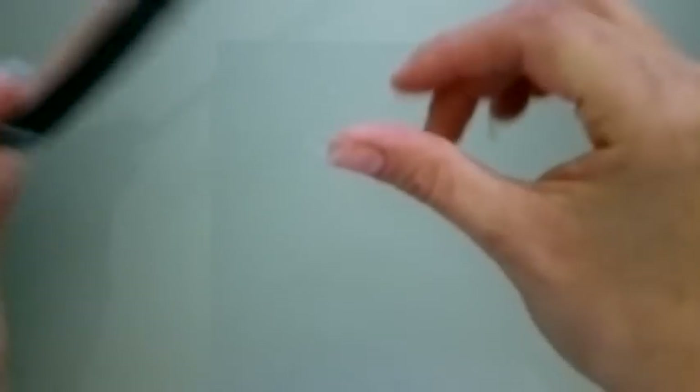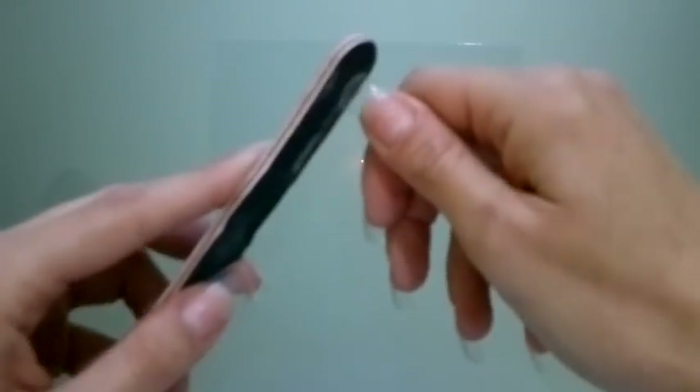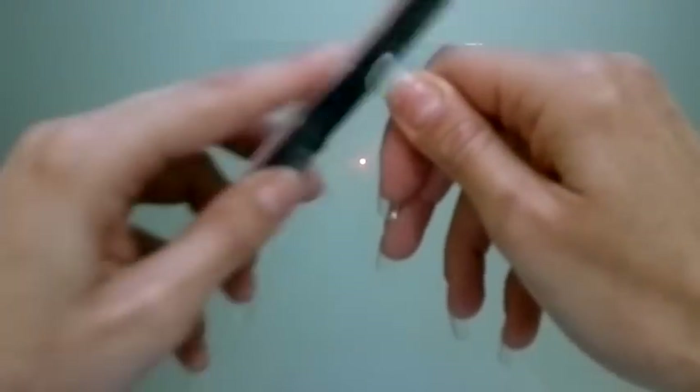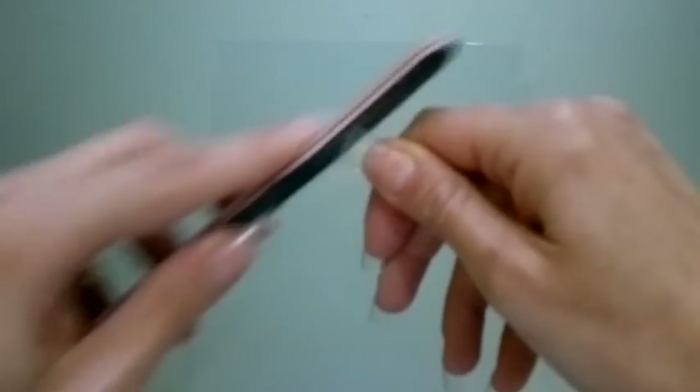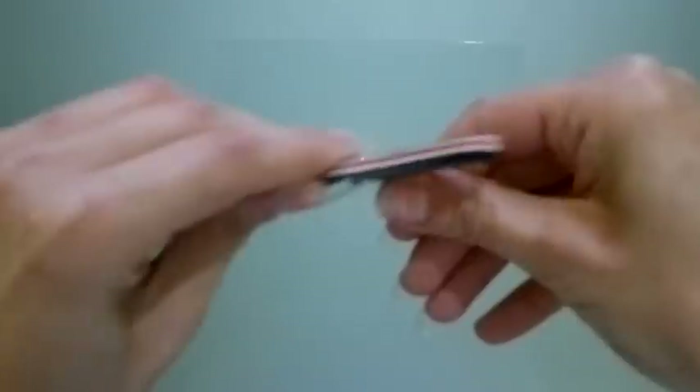In the meantime, I applied the fake nail tips on the other hand and cut them to the size that I want, and now I'm going to file my fingers.